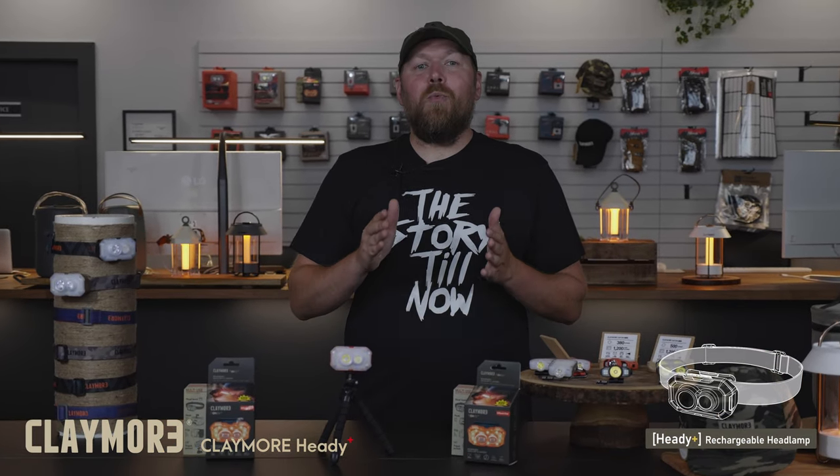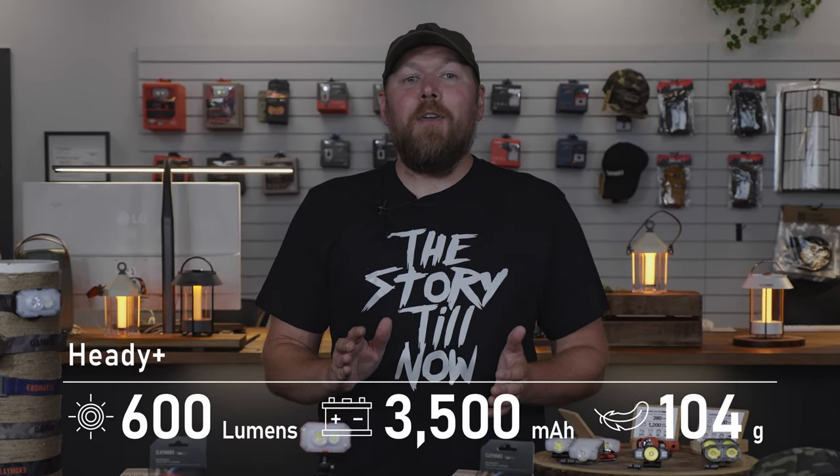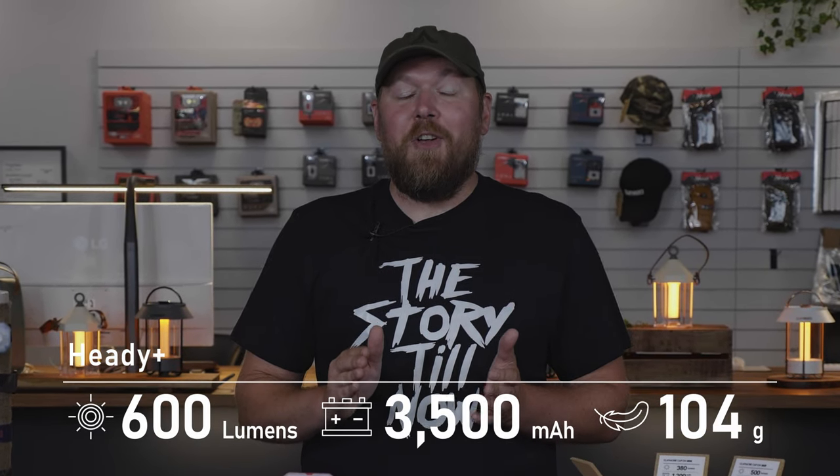The specs on this light really push the capability of a wearable light. The Heddy Plus houses an extremely impressive 3500 mAh battery capacity paired with a brightness level of 600 lumens. The Heddy Plus is not only an excellent headlamp, but it can also double as a capable area light. And even with all that power, the headlamp is surprisingly lightweight, weighing only 104 grams.